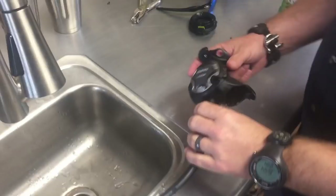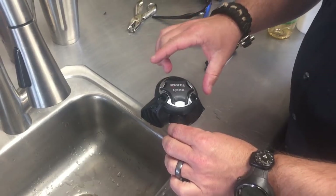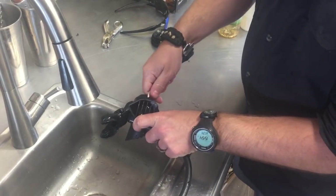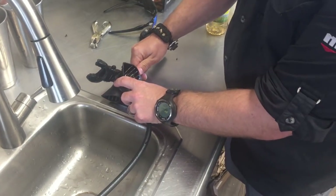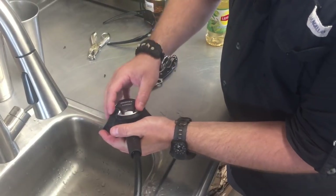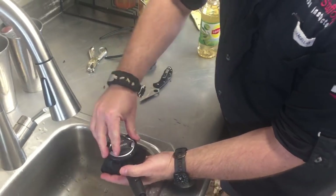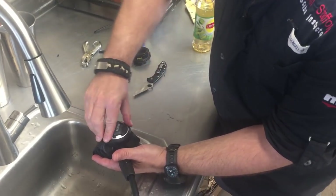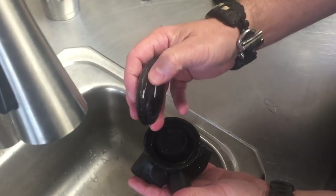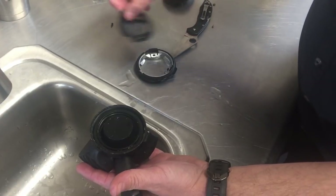Looking at it quickly, it looks like all the sand and grit washed off - looks pretty good. But what we're going to do is actually open up the second stage housing and see how clean it really got with just a little water. There's a small pin here that we need to remove first. Now unscrewing the faceplate - it should be extremely smooth, but it's not. There's a lot of grip, and I can already see grit up around the faceplate and in the threads. That's what that resistance was.